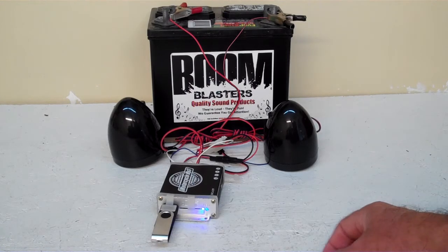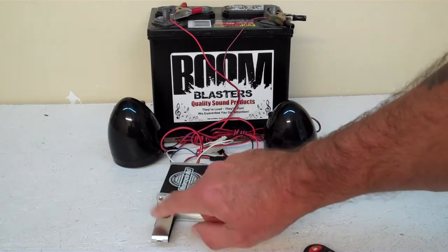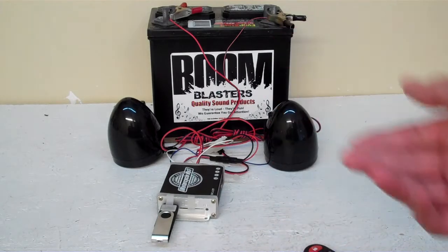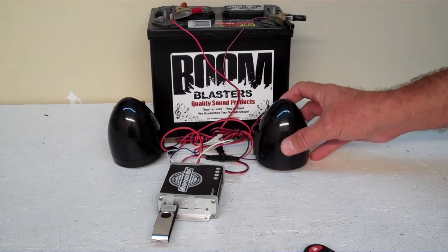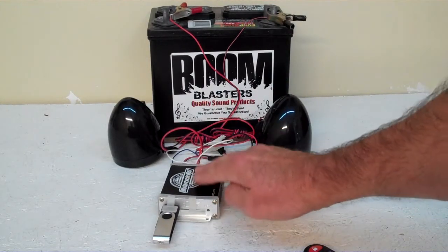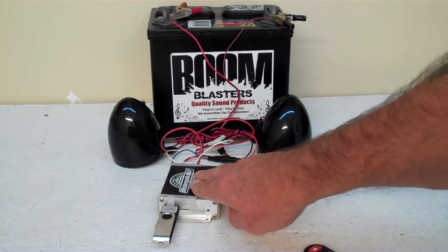The cool thing about it is you can play your own music through this USB right here — whatever music you put on this thumb drive and plug it in, you can play off of there. It's a pretty cool unit; it's really loud. These speakers are waterproof, water resistant. Really good unit — I suggest putting this inside of a bag when you mount it outside underneath the hood of the car. Some people will be putting them underneath the dash.